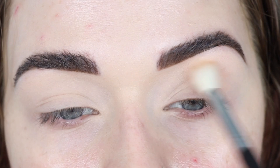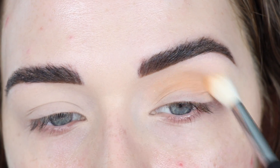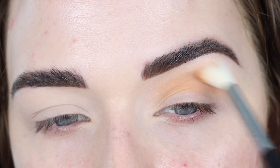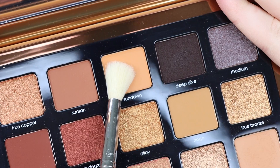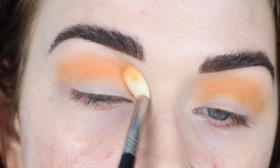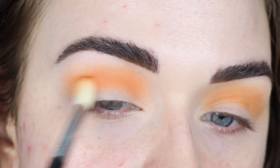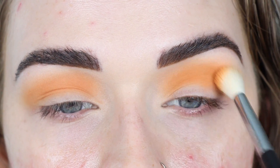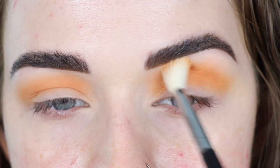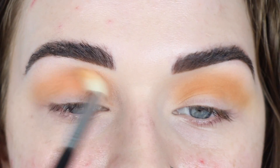I'm going to take Desert Sun on a Sigma E35 — this shade is going to go in my crease as my transition shade. This shade is blending so beautifully; it's super smooth and buttery. Then from the Bronze palette I'm going to take Sun Down. I feel like this side looks a little bit more orange whereas the Canyon side is more yellowy. I'll add a little bit more Desert Sun to build up the pigmentation so both sides match.